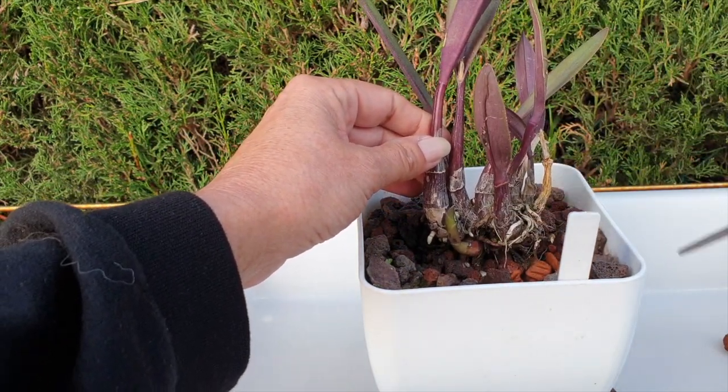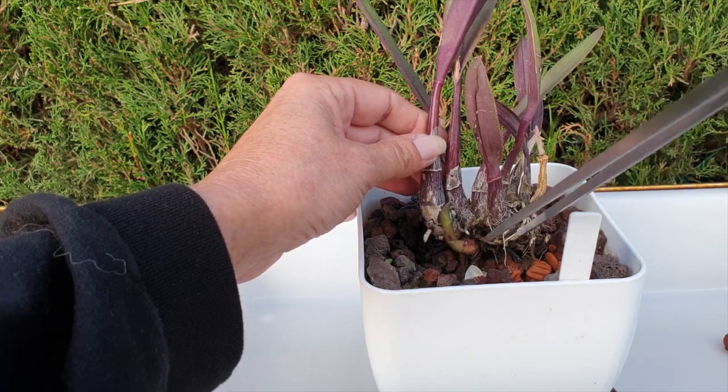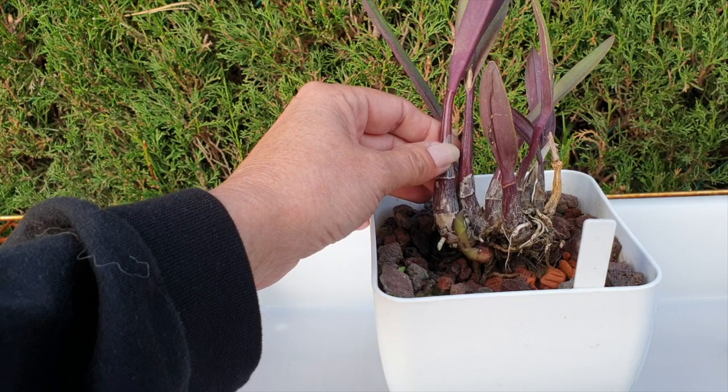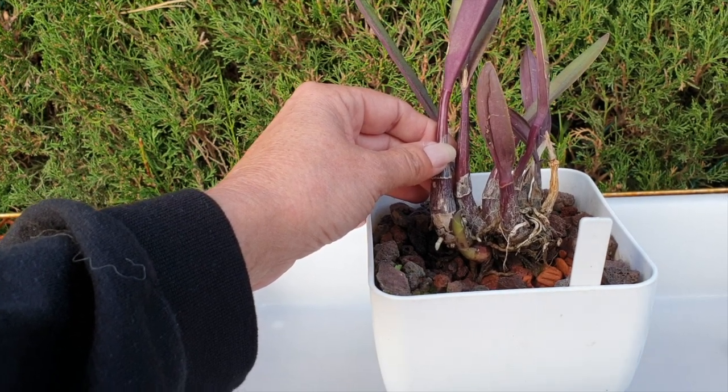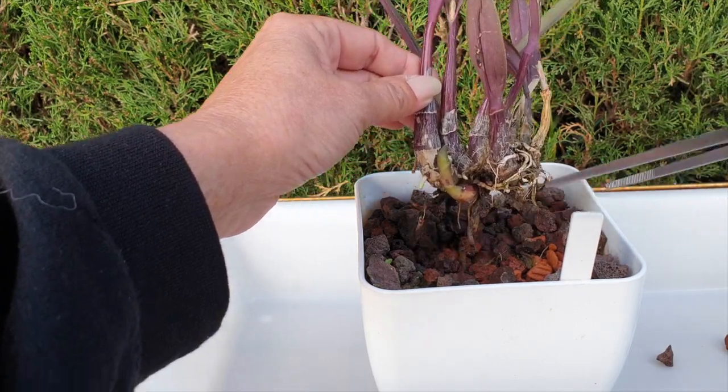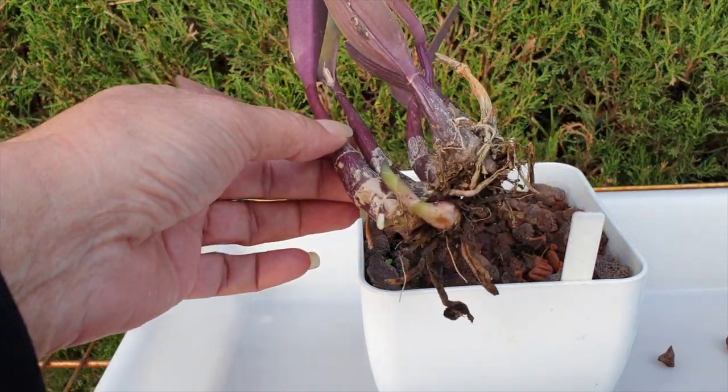We have hope with that new growth, and I'm not going to be disturbing this orchid much from what I can see now. There are no live roots in the pot — check this out.